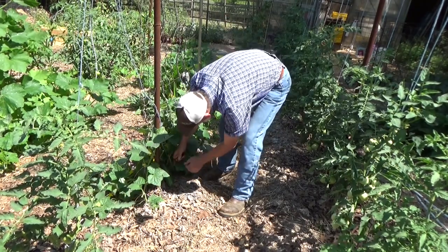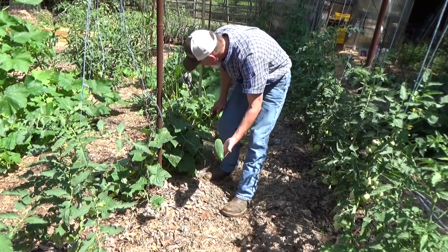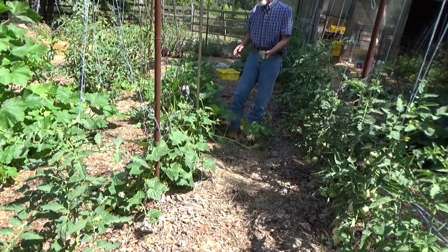Yesterday I found our first pickle, and today I found our first cucumber. Wow - hardest work you're ever gonna have to do in the garden is harvesting. You put a little patience in and look what you get.